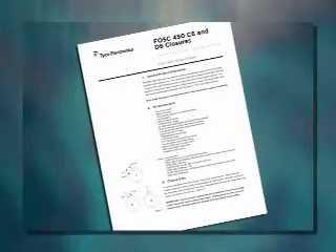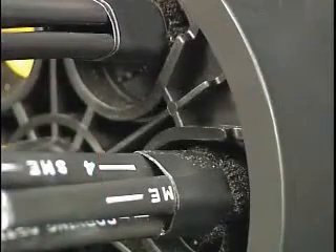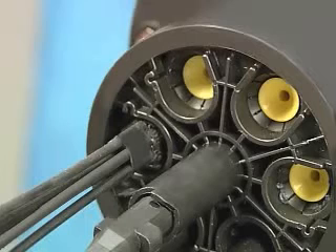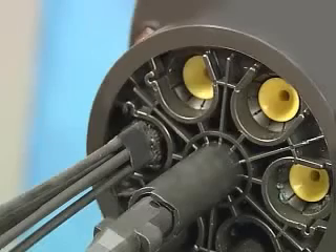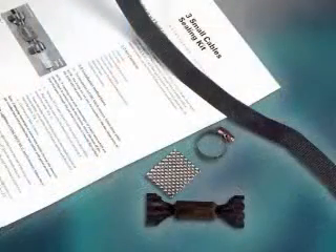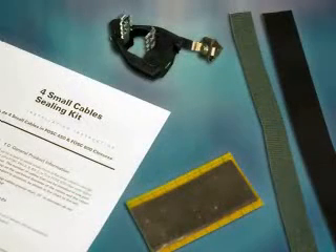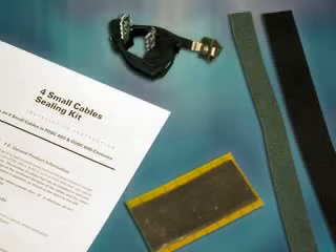The installation instructions provide plenty of detail regarding prep lengths for the specific cable type. All Foss 450 closures are capable of handling up to four small drop type cables per port. These small cables, defined as cables of .35 inches or less in outside diameter, require the use of multi-cable accessory kits. For up to three small cables in a port, use the three-cable version multi-cable accessory kit, which features a one-piece sealing device. For up to four small cables in a port, use the four-cable version multi-cable accessory kit, which uses gel wrap for sealing.